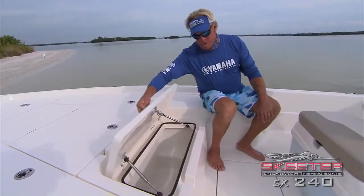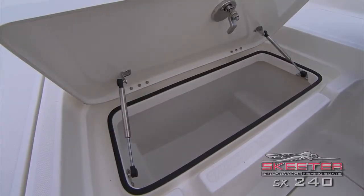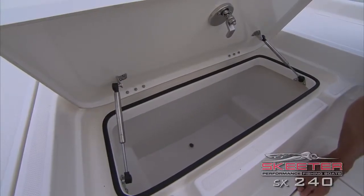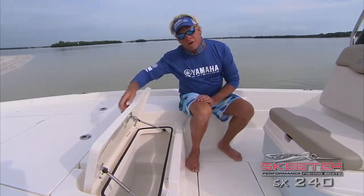This is just an extra hatch for storage. Let me show you one thing about this Skeeter boat: you would not take a weight like this and drop it down inside a fiberglass hatch — it would do nothing but chip it. Inside a Skeeter, you can drop stuff in there and it's not going to chip your paint. Another great feature on this boat.